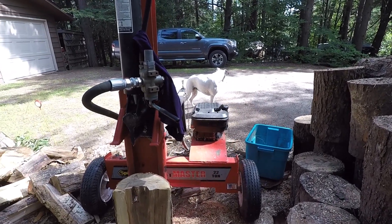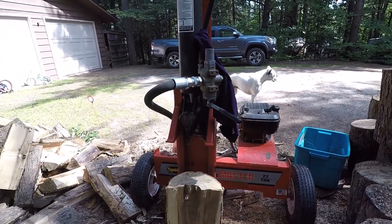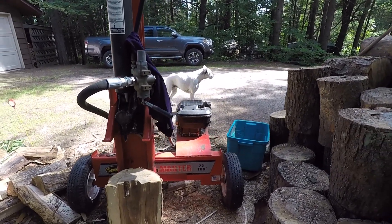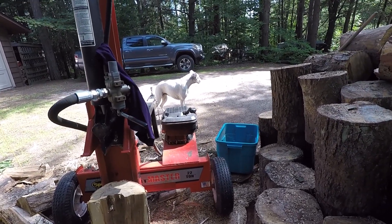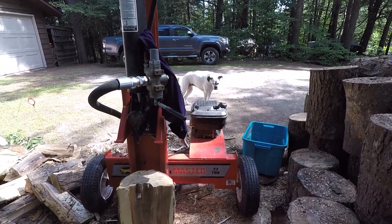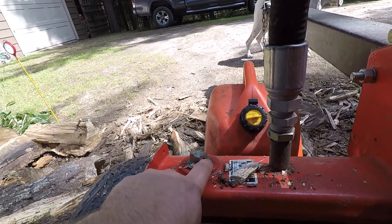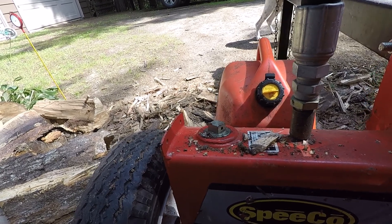This thing has split probably a good 500 cord since I bought it. Other than the hose — which I can't blame the splitter for — and a filter replacement, it really doesn't owe me anything. I change the engine oil every year because every year it does about 40 cord of wood. I don't love the dipstick because the breather is just a small hole and water can get down into it.